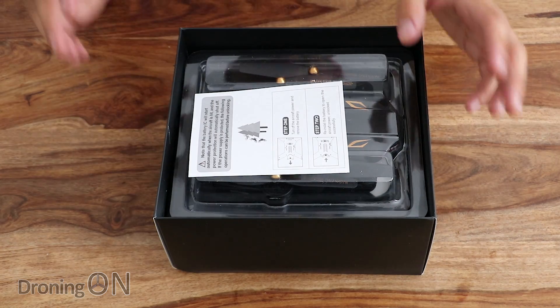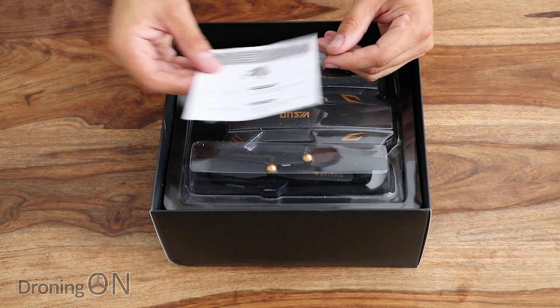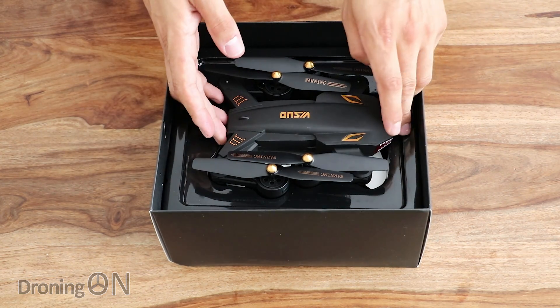This is from Banggood. There are two different models available: a 0.3 megapixel camera version and a 2 megapixel camera version, and we have the 2 megapixel version here.